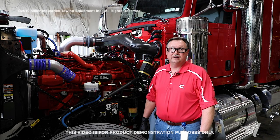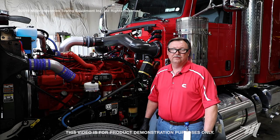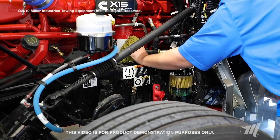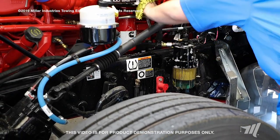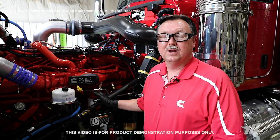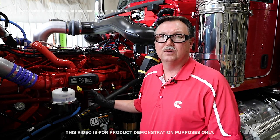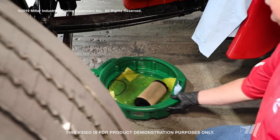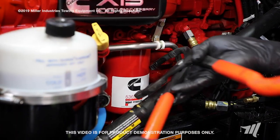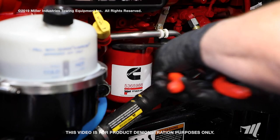Next, we're going to service the on-engine Stage 2 fuel filter. Before we begin, we want to be careful to clean around the area where the fuel filter resides. Failing to clean around this area may result in dirt contamination of the replacement fuel filter. Now that we've cleaned around the general area of where the Stage 2 fuel filter is located on the engine, we're going to use the same drain pan as before and position it underneath the fuel filter, because there will be some residual fuel that drains out. To loosen this fuel filter, we're going to use a filter wrench — in this case, a set of filter pliers — to loosen the fuel filter by rotating it clockwise.